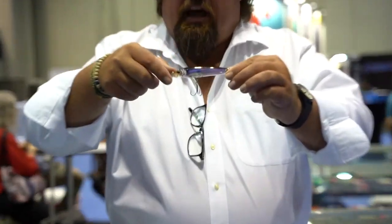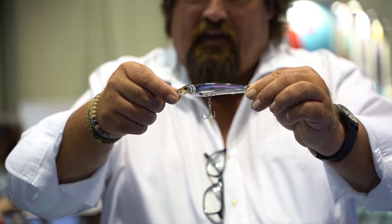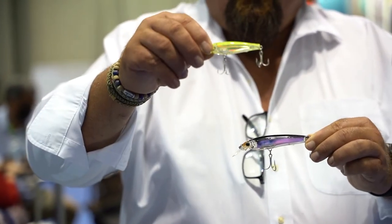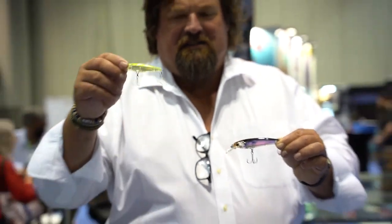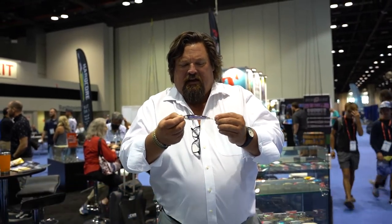They have two different finishes: the live real image 3D mullet finish, and a prism finish. Two different sizes priced at $8.99 and $9.99, and once again, perfect hardware right out of the packaging.